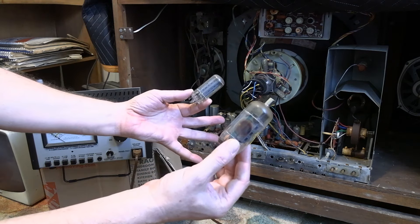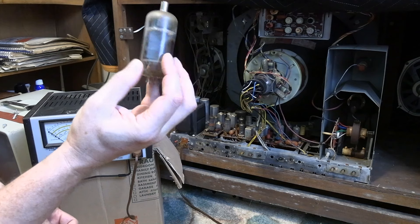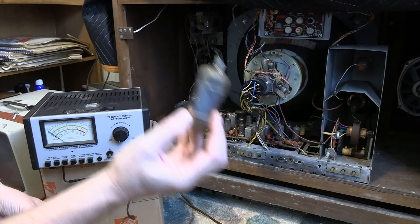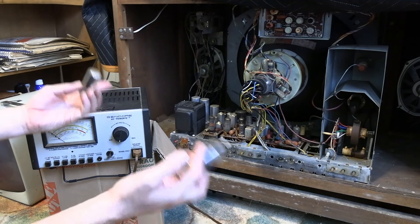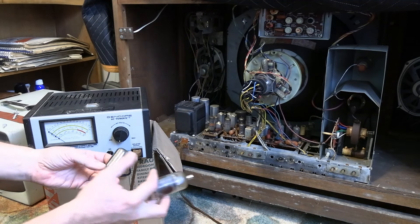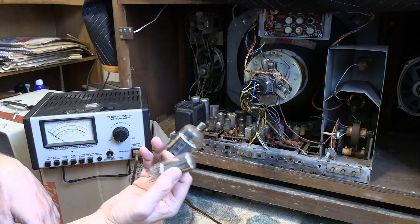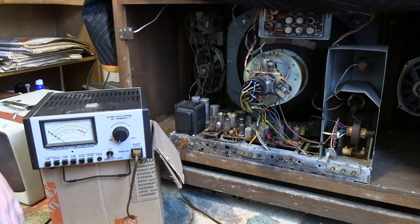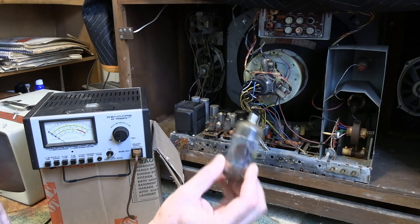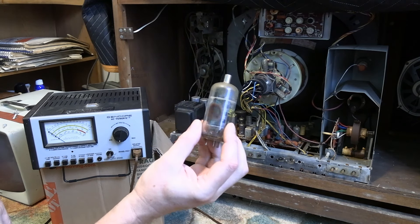For example, the horizontal output tube and the damper tube. This has a 6JE6 in it. I don't have the tube chart for this — it's not inside the cabinet and it's not on the back cover. So this is not the same tube the GE used, so I don't know if that's a substitute or the original. Either way, it looks pretty fried at least on one side.